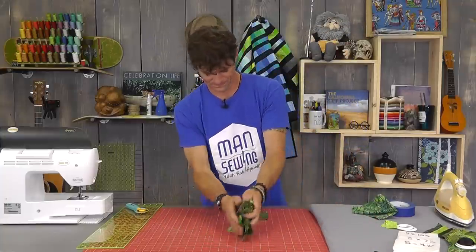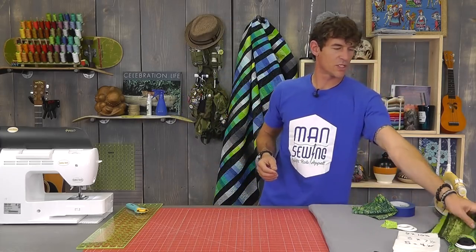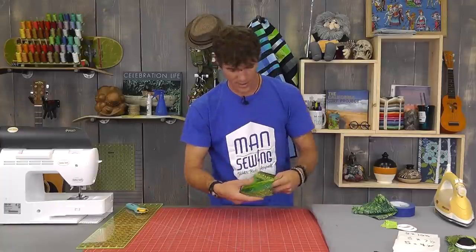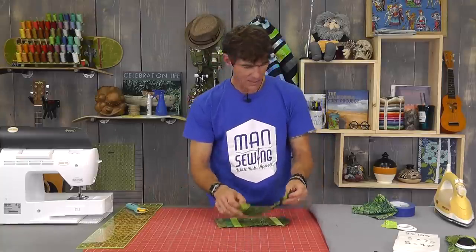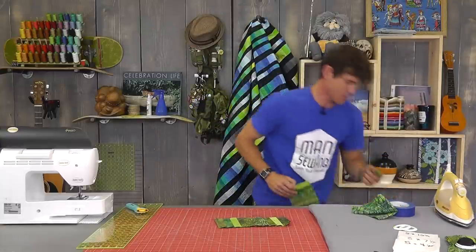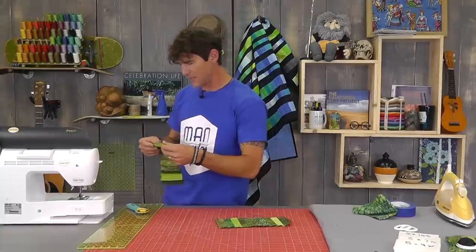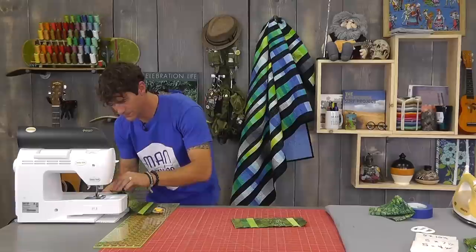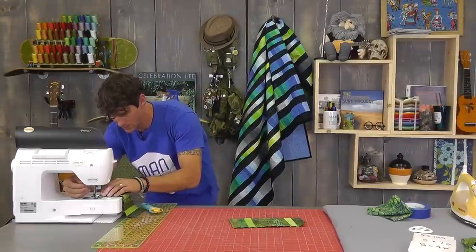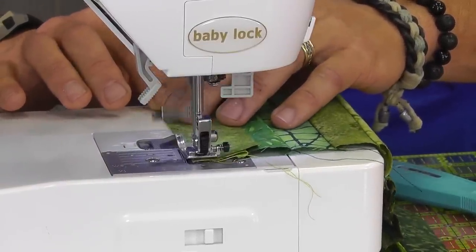What we're going to do is sew these together in those groups — the tens, the sevens, and the fours. With my quarter-inch seam allowance, I'm going to piece these together. No real need to backstitch here — we're going to be sewing over this in a moment.